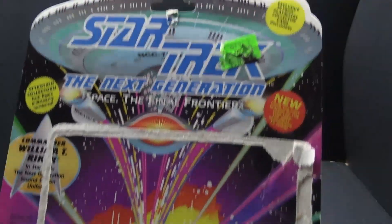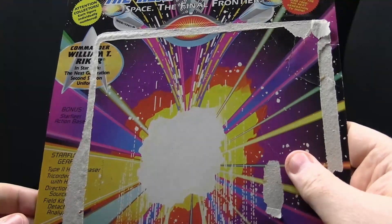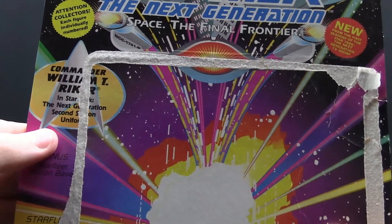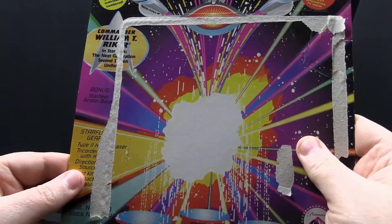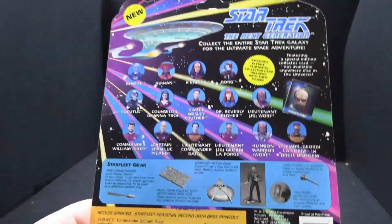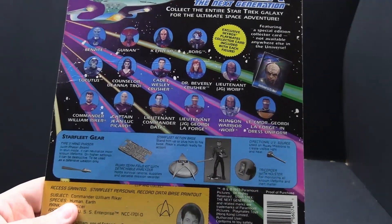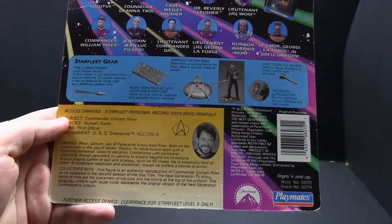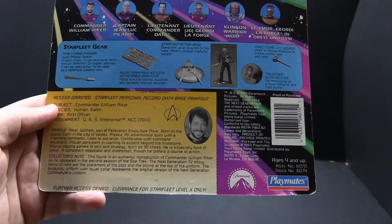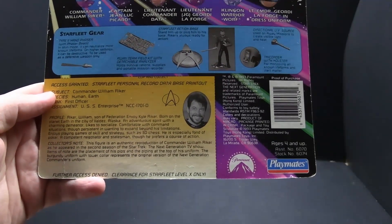Let's take a look at his card. It was from Walmart — $4.80-something. Commander William T. Riker, Star Trek The Next Generation, second season uniform. Got the cross-sell on the back, which is where some of those art cards came from. Got the gear that it comes with, and his profile down here. He likes 3D chess. Not too bad.